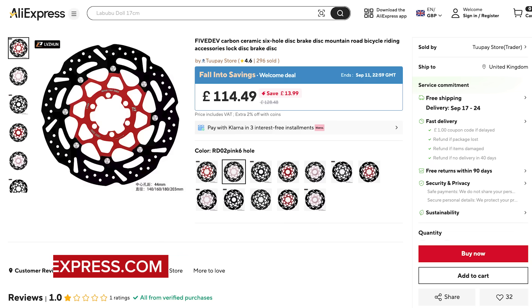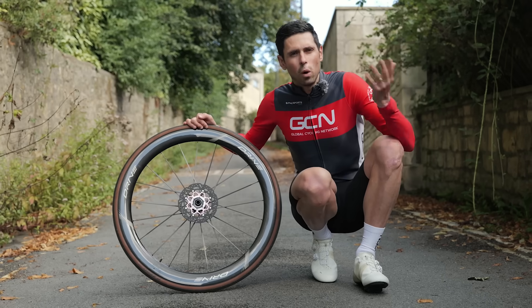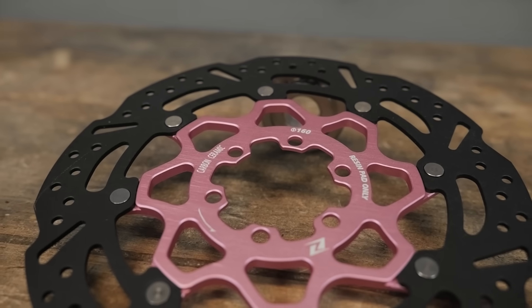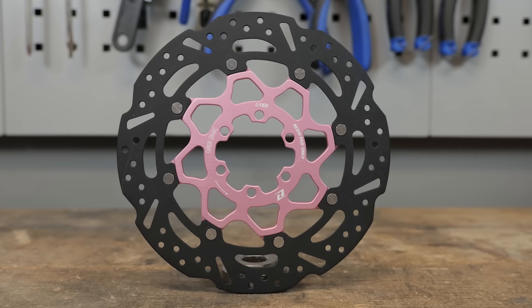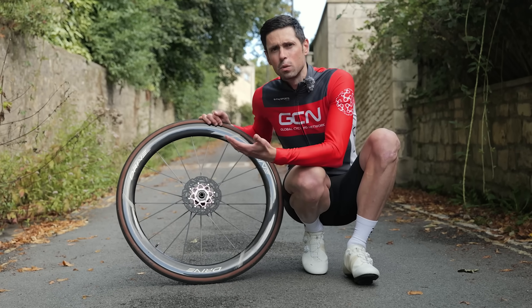Finally, I found these on AliExpress, listed as 'carbon ceramic six-hole disc brake disc mountain road bicycle riding accessory lock disc brake disc.' With a name like that, they've got quite a lot to live up to. What arrived was a fairly budget-looking rotor with a steel braking surface and a black coating on top — not exactly what I was expecting, even though it does say 'carbon ceramic' etched onto the carrier. Nonetheless, my hopes are pretty low for something actually good, but I figured it was worth a try.